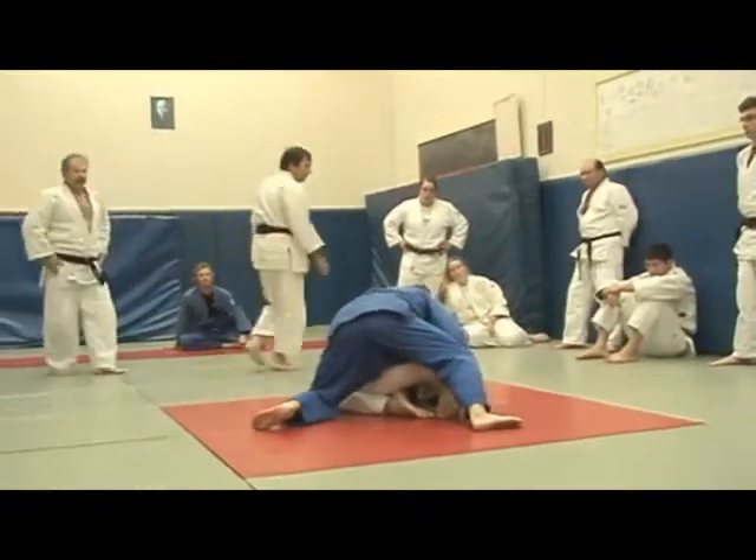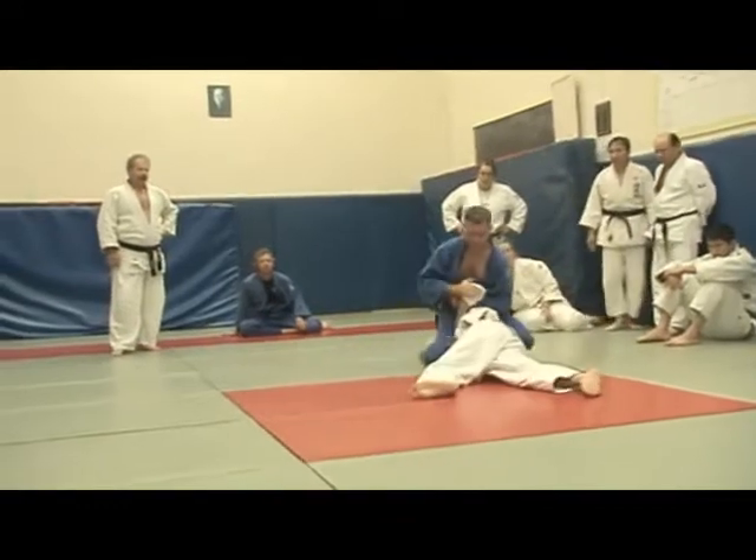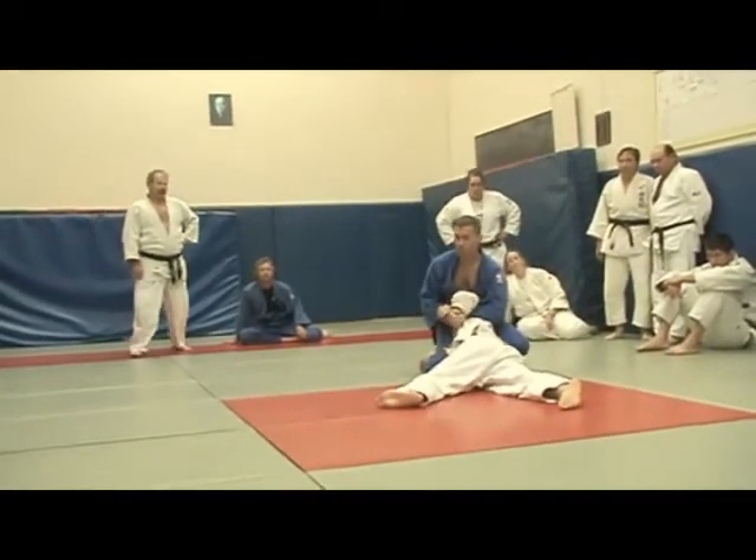Okay, here we are. Plotting the person out on the way to the top. Figure four.